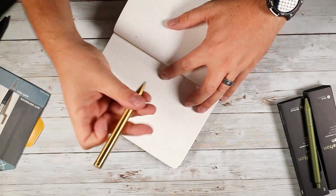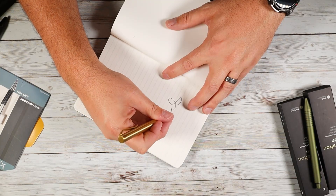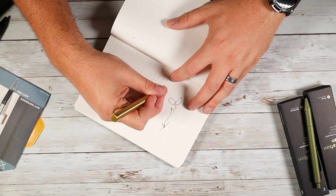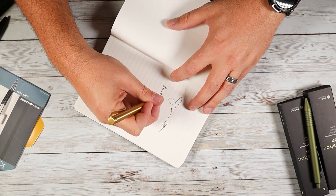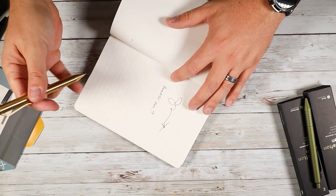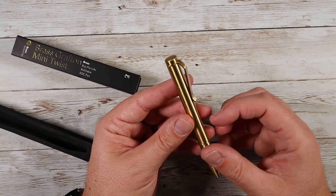One thing I'll mention is that anytime you're using a refillable pen — they come in those aluminum tubes and things like that — sometimes when they've been packaged for a long time, when you first take it out and try to write with it, it's going to have a little bit of a hard time. Run the ink under warm water for a couple of seconds to loosen everything up and reconstitute it, and you'll find it writes a whole lot better.